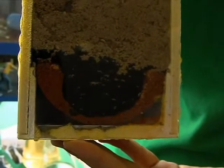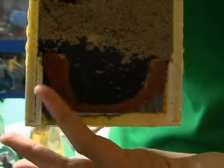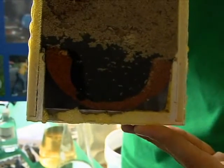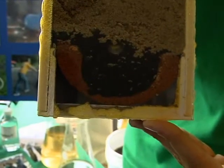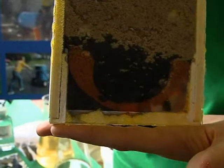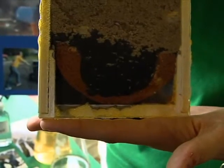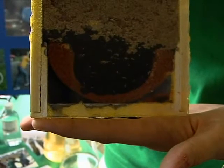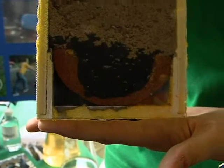Our last part of our filtration system is a ceramic filter made of one part terracotta clay to one part used coffee grounds. We mix these together and fire them in a manure fire, because manure is a great source of fuel and is indigenous to the places where our invention will be used.